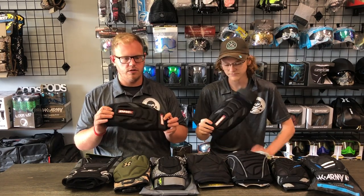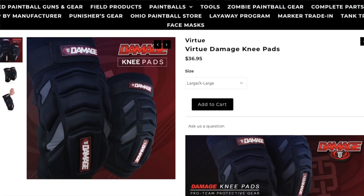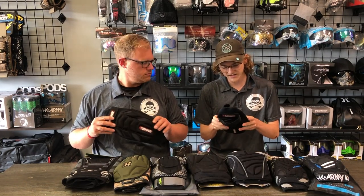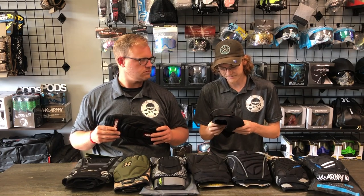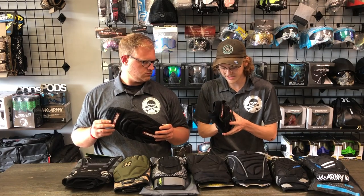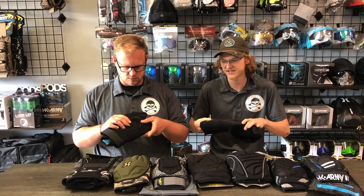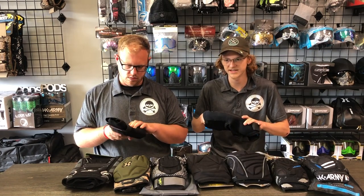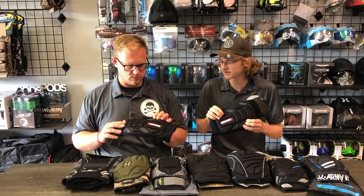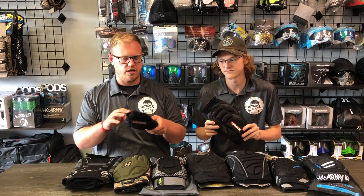The first pads we have are the Damage pads offered by Virtue Paintball, retailing at $36.95 — the cheapest ones on the market. First picking these up, you can tell they're going bare bones. What I like is that on the inside it has a softer foam than on the outside. It actually has a two-layer foam where the inside is more cushiony and the outside has a harder, thicker foam for taking impact away. These separate protrusions on the outside are different padding than what's on the inside of the knee.